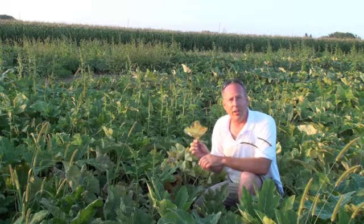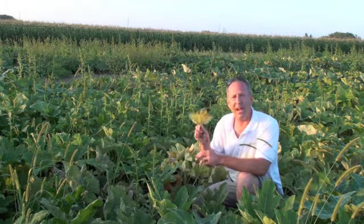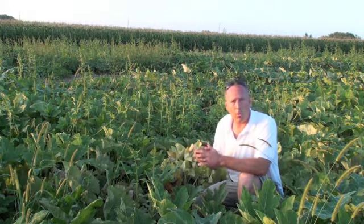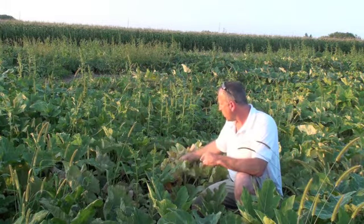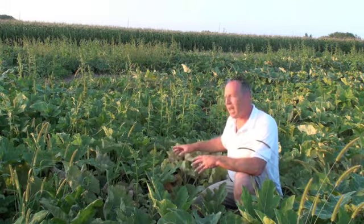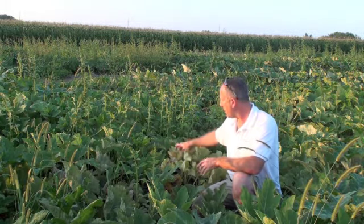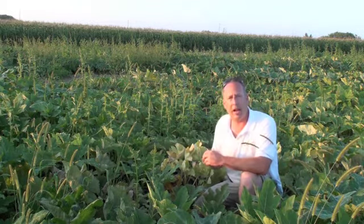That disease is called anthracnose. Now be careful — it's not anthrax, that's a severe problem. Anthracnose is a disease that likes warm, wet weather. The spores of anthracnose will bounce off the soil and get into the crop, and as the rain splashes on the leaf it will continue to spread the spores — the little eggs of the fungus — around the canopy, and the leaves start to die.